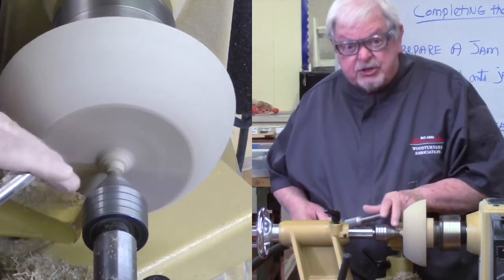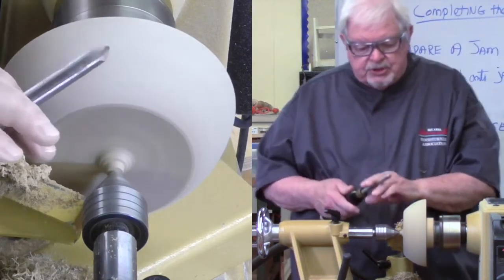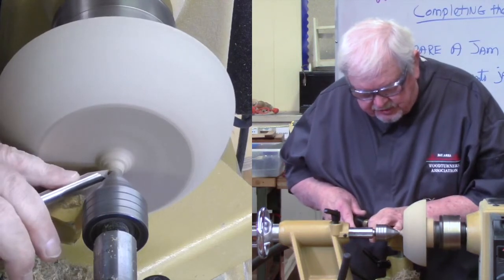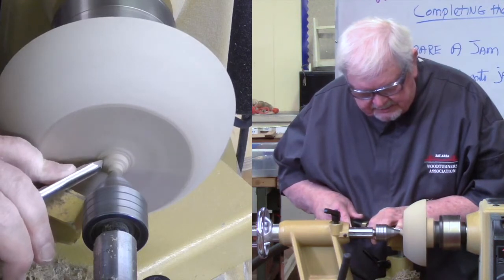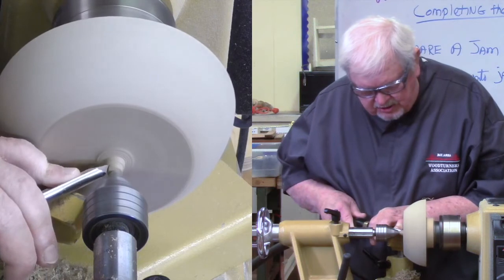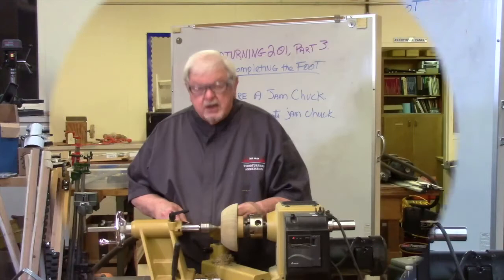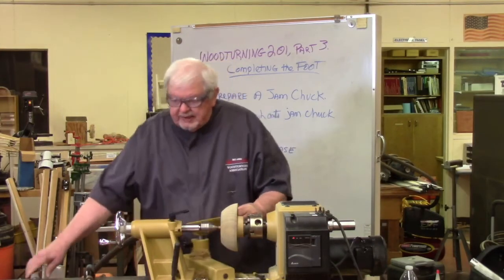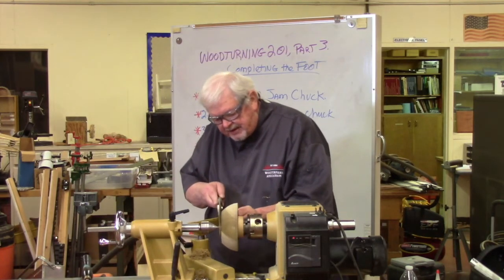Because this is so small now, I'm switching to a shallow fluted gouge, which will allow me to get in much closer - down towards the jam chuck, same cut, small light movement. We've reduced it down as far as we can. Now I'm going to get the tool rest out of the way and go to a pull saw, the purpose of which is simply to cut off the remaining amount of this wood. I want the tool rest out of the way and the tailstock not engaged.